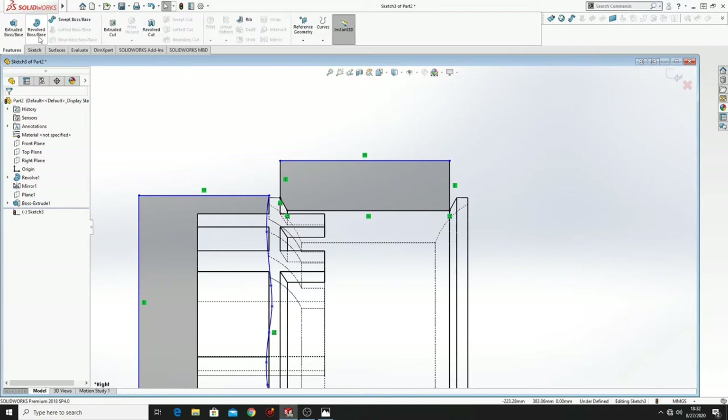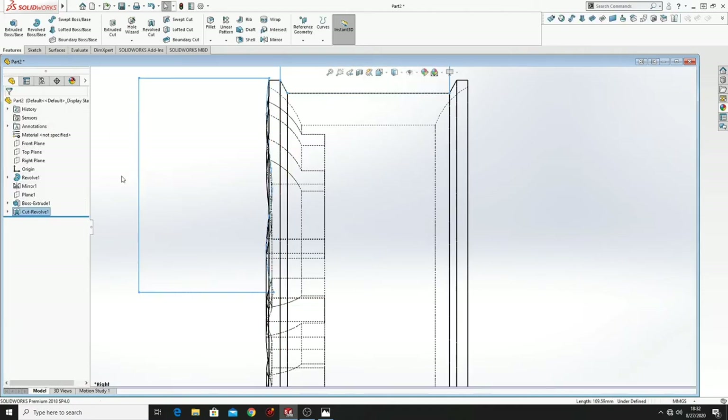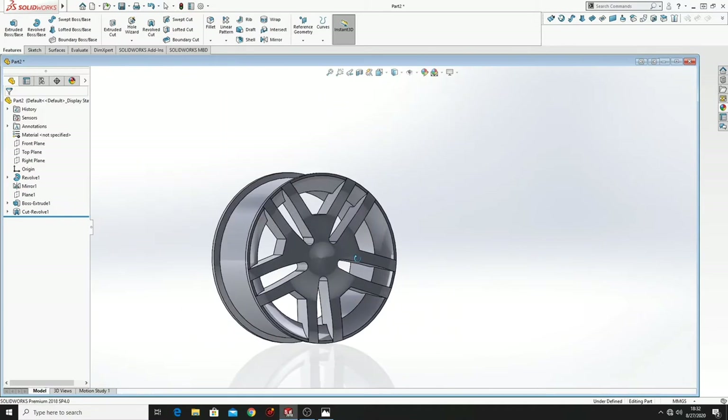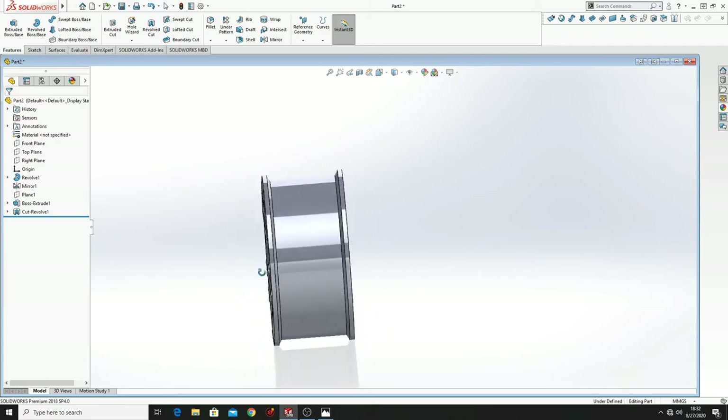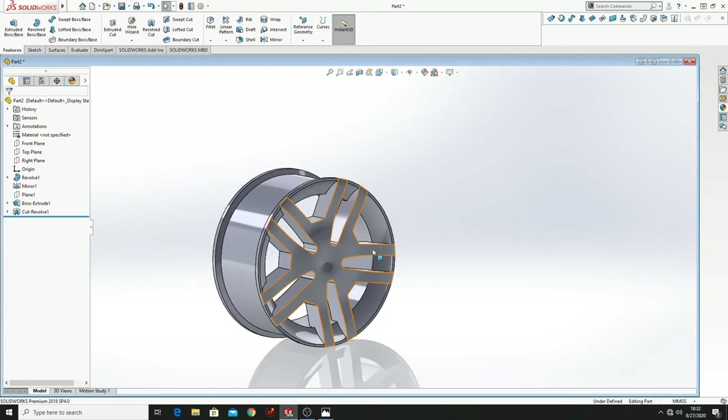And now go to Features, Revolved Cut. Here select this line and press OK. Then go back to Display Style, select this, and here we have our wheel rim without extra material — just inside.